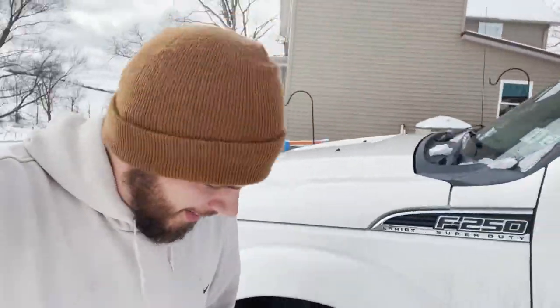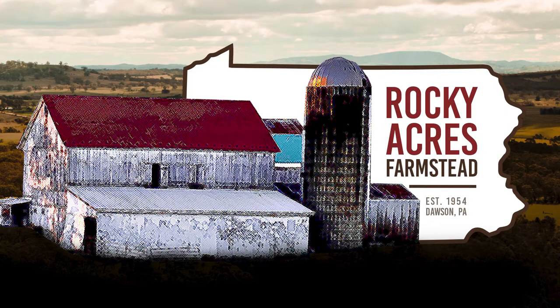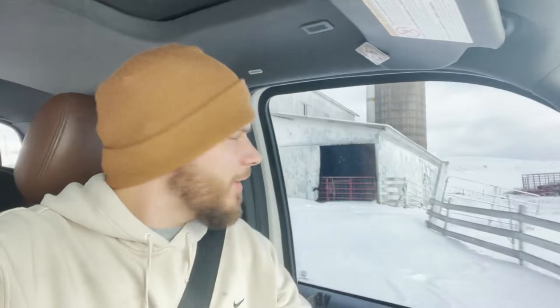All right, plan for today. We're gonna take a trip. Where are we going? I'll tell you where we're going. We're going to get a cattle trailer. So my mother-in-law and father-in-law decided to buy a 16-foot bumper-pull Feather Light, and we're gonna go pick it up.